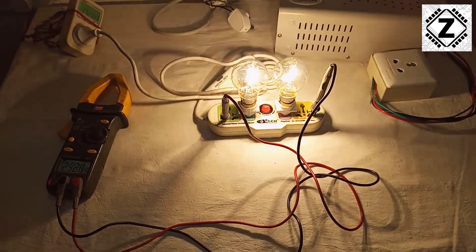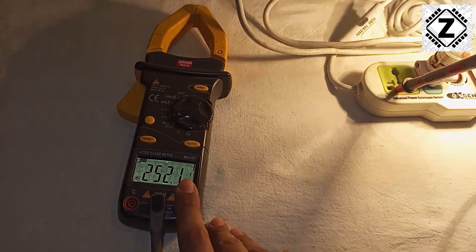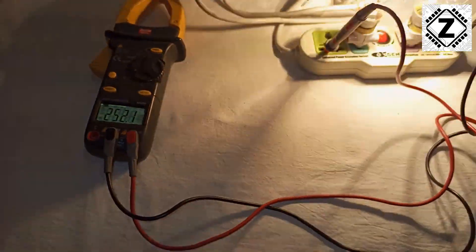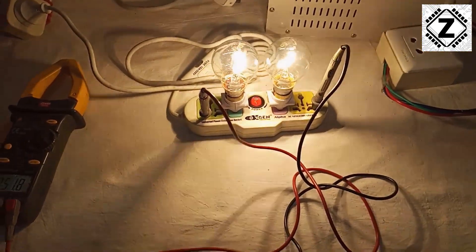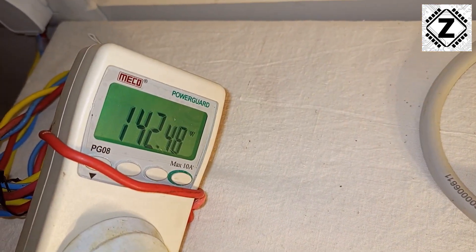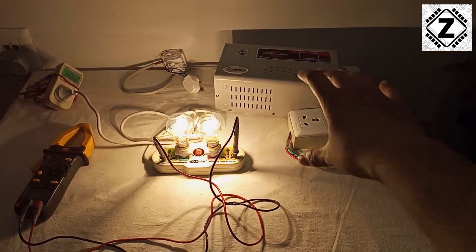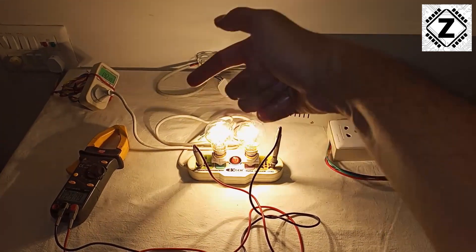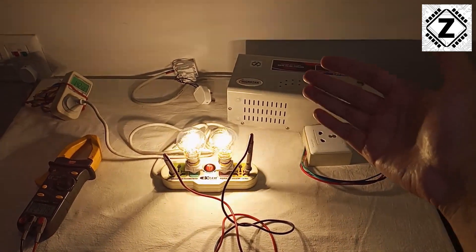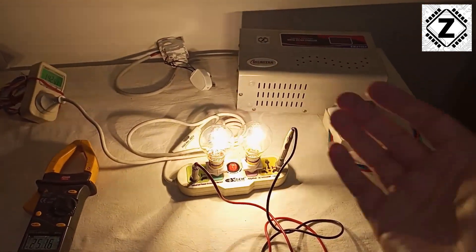So there are two figures to memorize: the voltage is around 250 volts — I can see it's now 252, going up a little — and the power consumption is 142 watts. Now what I'll do is put this stabilizer in between the meter and the bulbs, and then we can see what kind of increase or decrease in electricity consumption we get.